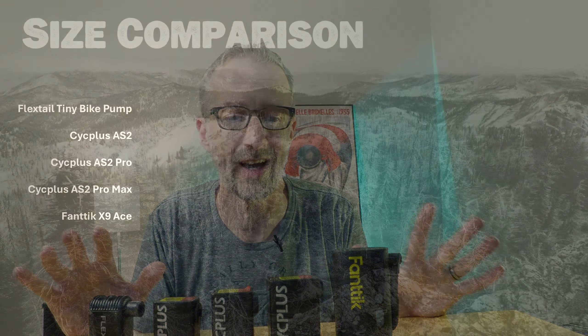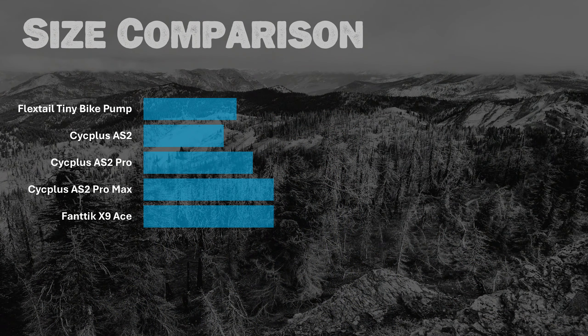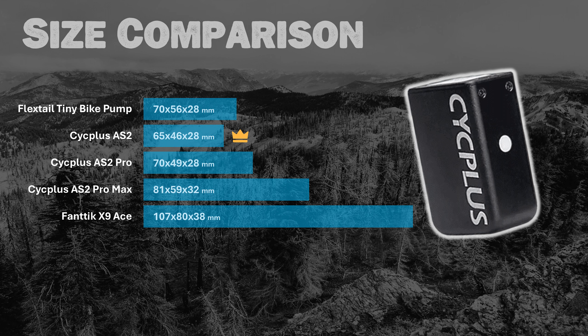When comparing head to head, let's start with size. The AS2 is the smallest, measuring 65 by 46 by 28 millimeters, while the Fantec is by far the largest at 107 by 80 by 38 millimeters. There is very minimal difference between the FlexTail, the Cyc Plus AS2, and the Cyc Plus AS2 Pro — the AS2 Pro being the biggest of those three, but not by much. Really the AS2 Pro Max and the Fantec are the two that stand out in size.